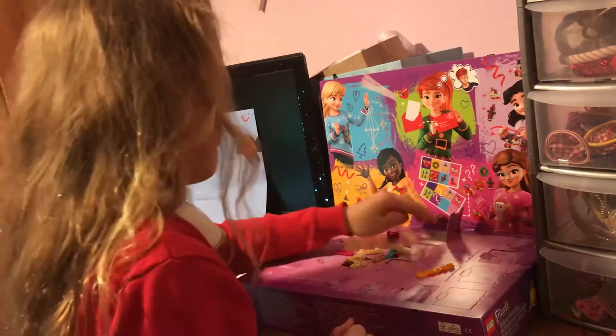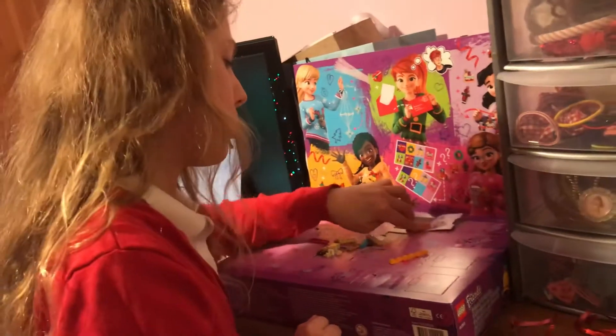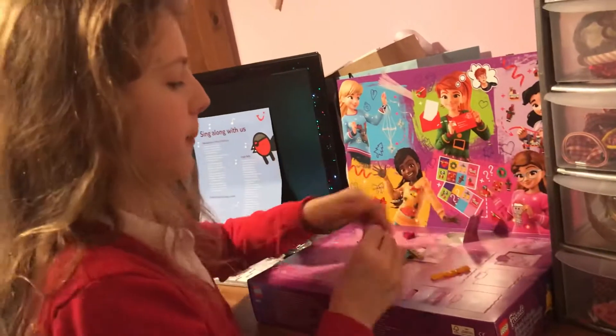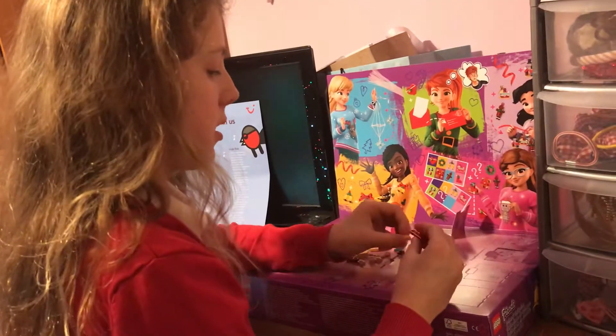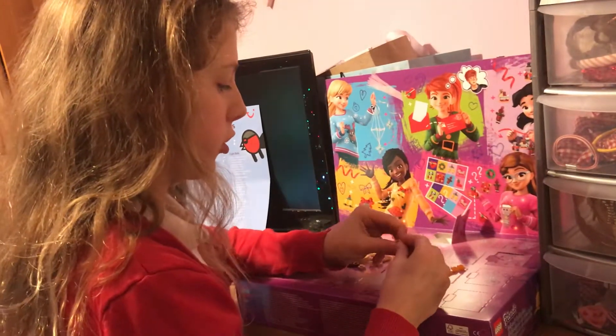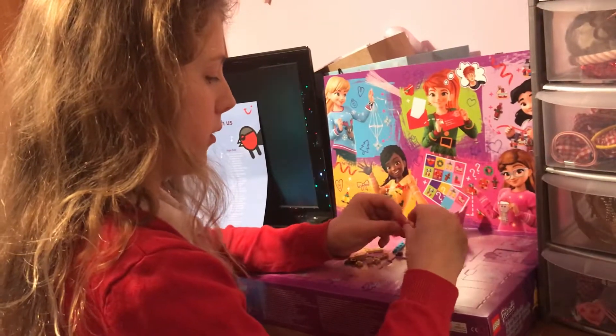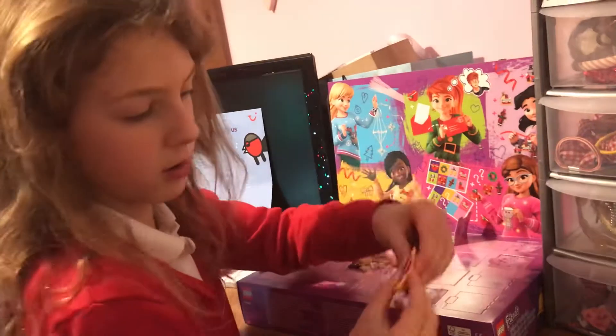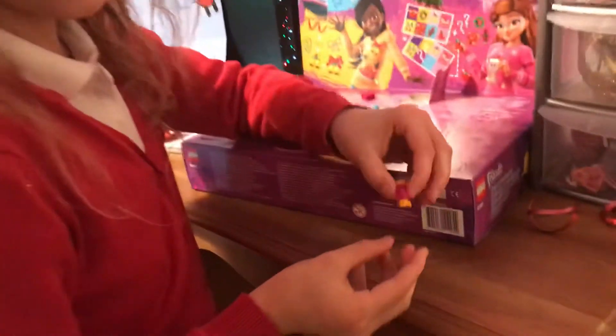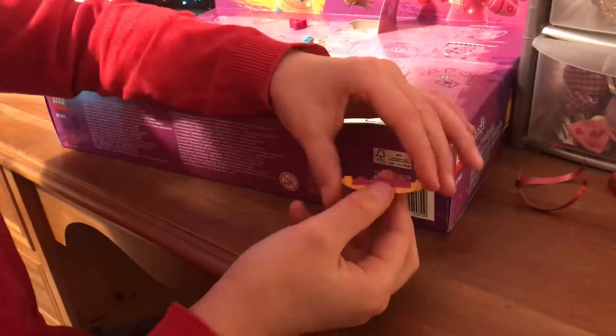Next we need to add a long pink one — it's kind of violet-y actually. These go on the far end of course, and then we add the other bit in the middle, which kind of gives us a starter base.